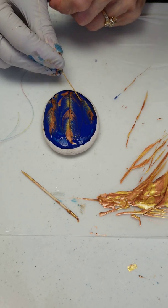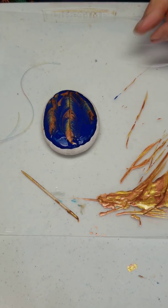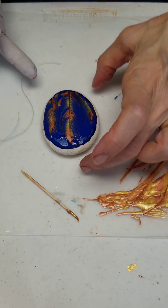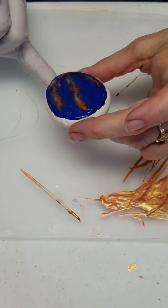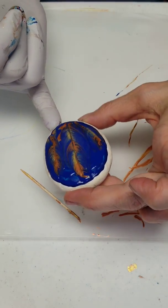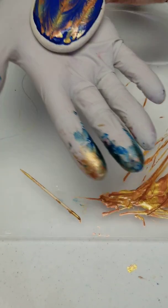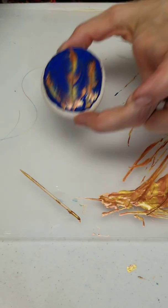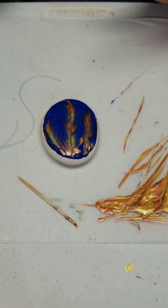I'm sure I'm kind of liking this rock. I wasn't sure with the blue background, but I have to say yes. Feathers with thread.